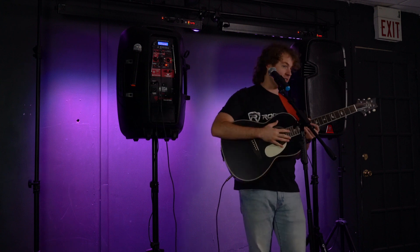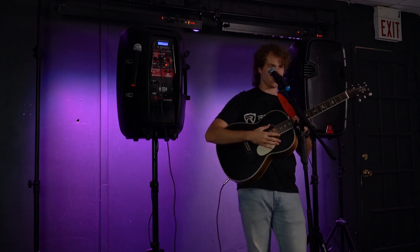Another cool thing is we can use the wired microphone plugged in along with the two wireless microphones to have three microphones in our setup.